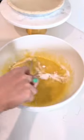Meanwhile, in a separate bowl, pour some eggs. Give it a quick whisk. Add some oil, sugar, and some flour. Mix it all up. Add some baking soda, baking powder, and mix it up again.